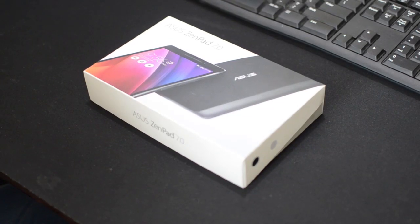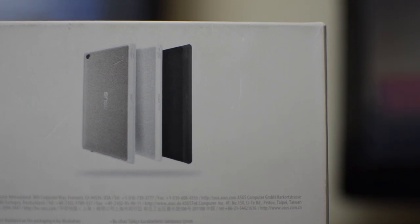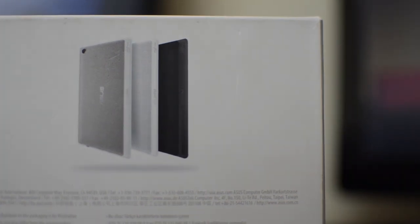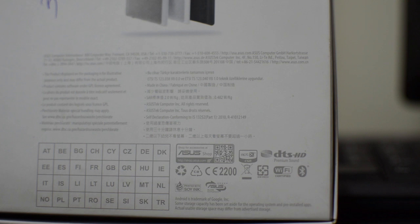Let's check out what this affordable tablet has to offer. Looking at the box package of the ZenPad, the back of the box confirms the ZenPad comes in black, white, and aurora metallic color choices. The box also has information confirming it's the 16GB variant, with a 2.0 megapixel front and 8 megapixel rear shooter, and it features DTS HD premium surround sound technology.